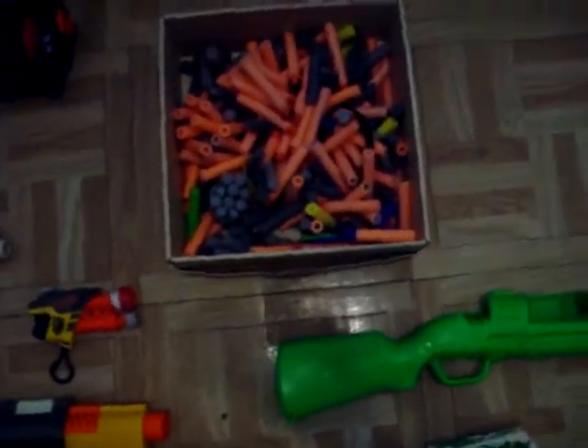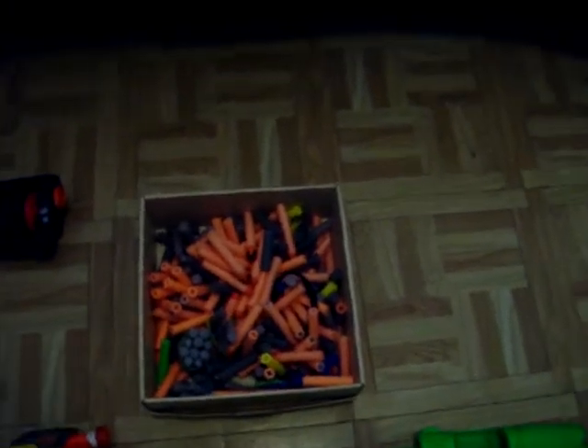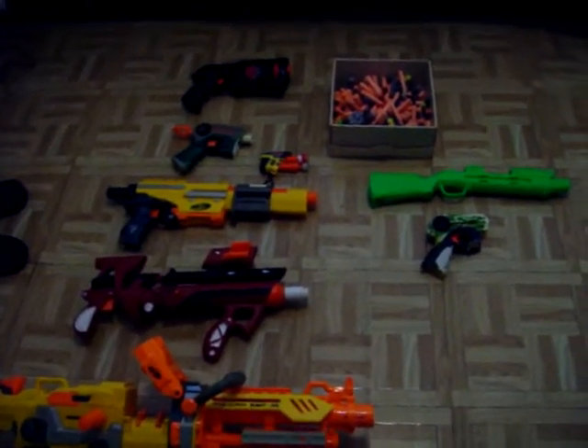I do have my Nerf Dart Tag Blaster and Recon, but I will post videos on those soon because they are still not done with their modifications. So this is my Nerf arsenal — comment, rate, and subscribe. This is Mods4Nerf.